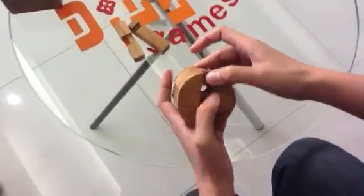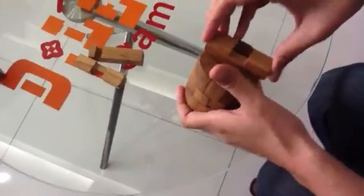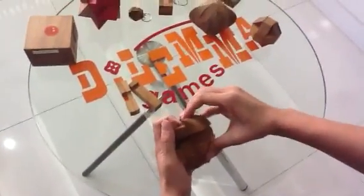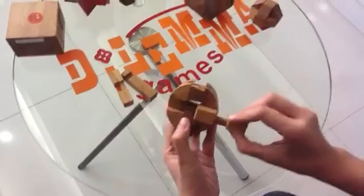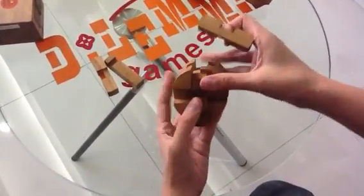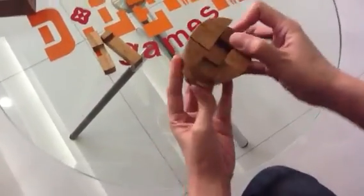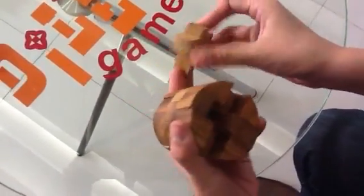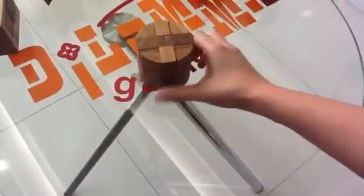All of our puzzles come with very accurate picture illustrations, and from those picture illustrations they should be enough for you to work out the game by yourself. Install the final two pieces as you took them out. Find more puzzles and games on Dilemma Games website. Have a good day.